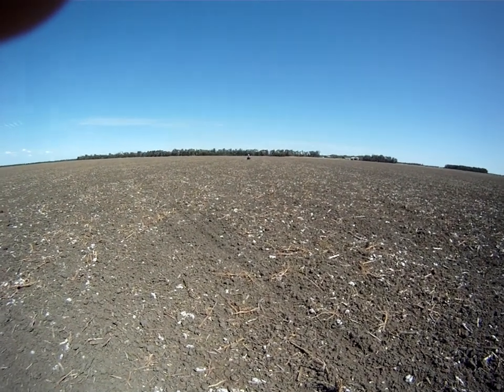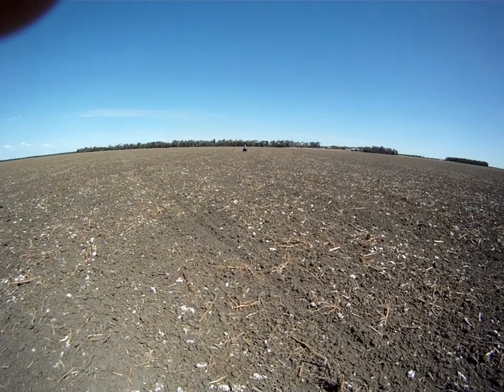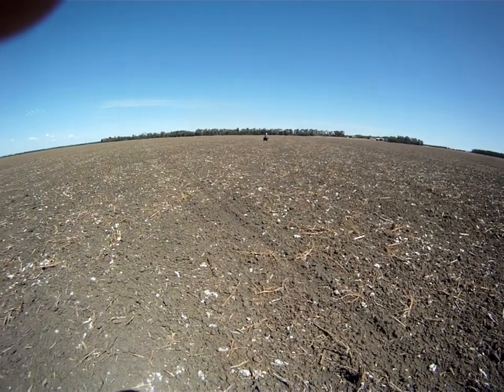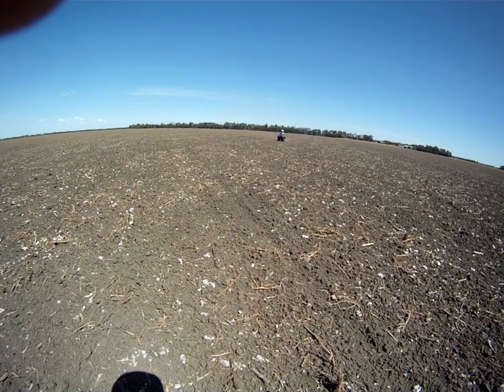Here you can see our precision agriculture rig coming towards us. We're collecting high accuracy elevation data as well as EM at this time on this cotton paddock.